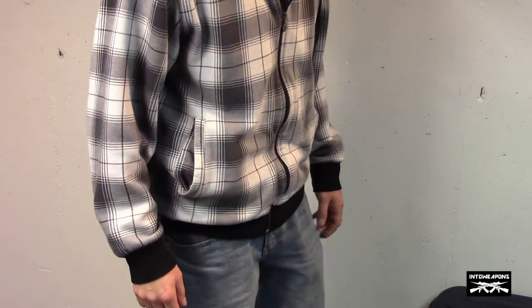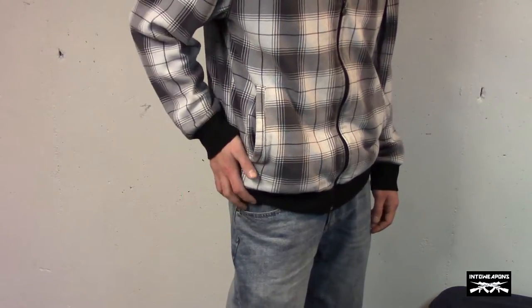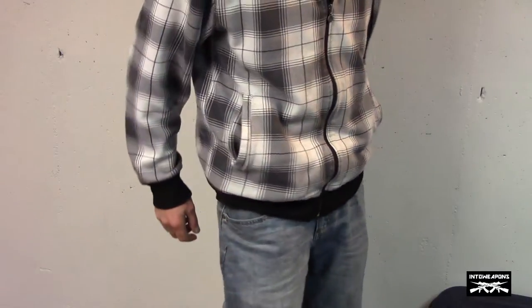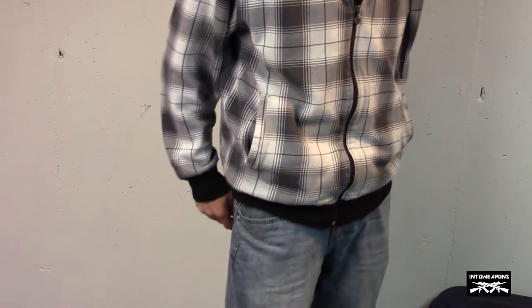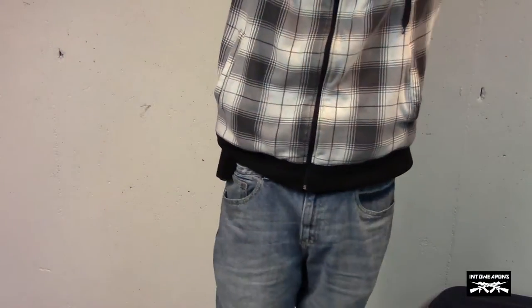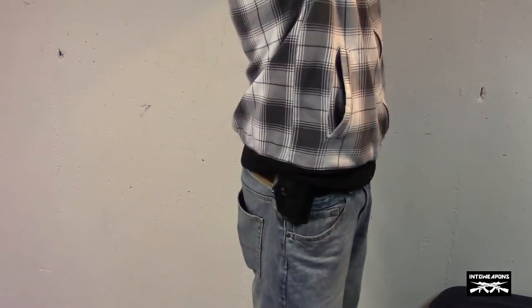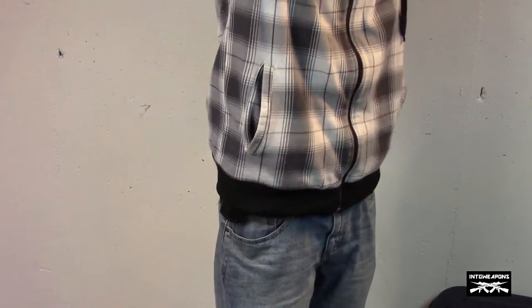I just wanted to go over some of the features and show you how it works while carrying. Right now I've got my Glock holstered on the right-hand side. It doesn't add a whole lot of bulk when I'm carrying concealed. It is a concealable holster — it rides a little higher up on the waist than most paddle holsters. I can lift up and the barrel part is exposed just the slightest bit, but that doesn't look much more than like a phone holster.